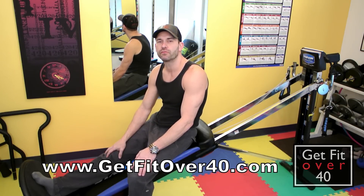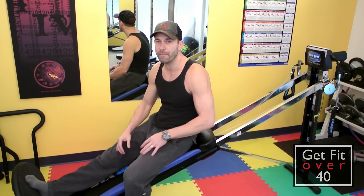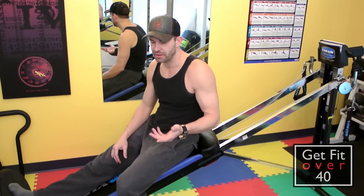Hi everyone and welcome to a Get Fit Over 40 video. My name is Michael Kay and today we're going to focus on back using the Total Gym.